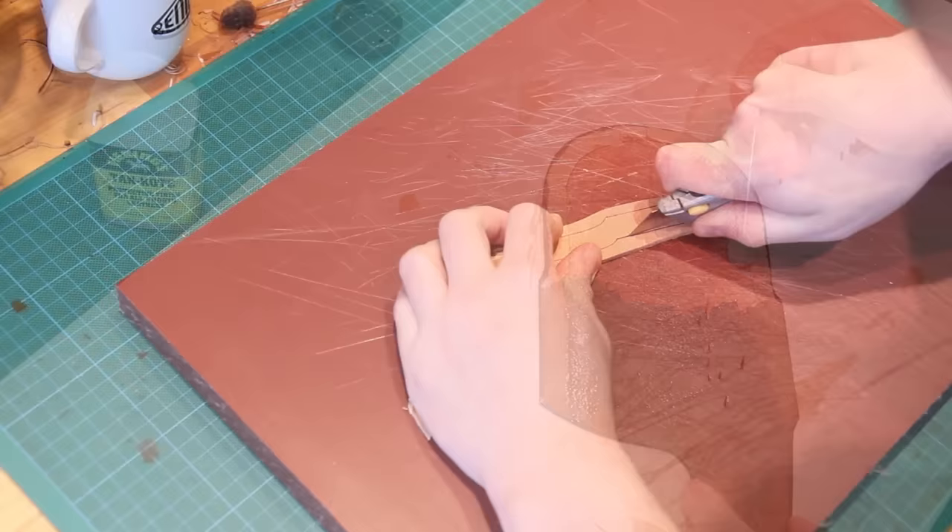Once we've done that we can mark some guidelines which we're going to then gouge out. Towards the bottom area of the sheath where the blade itself will be I mark a line either side of the centre just a few millimetres away, and in the handle area I mark two more guidelines which are a little bit further out. Once the guidelines are marked I use a V gouge to gouge along those lines, removing maybe a third to half of the depth of the leather. The majority of the strength is in the other side of the leather — the grain side — so it doesn't really weaken the leather in any way to do this.